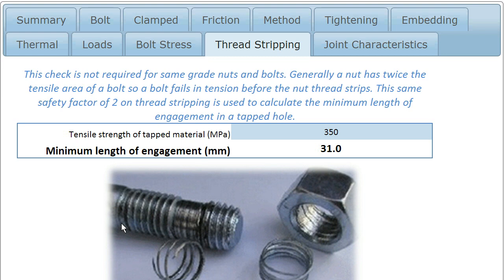We're extending that principle into calculating the length of thread engagement required for a tapped joint. Providing we know the tensile strength of the material into which we're tapping, there's a calculation here that tells us what the minimum length of thread engagement is to ensure we have a safety factor of two against the tensile area of the bolt.